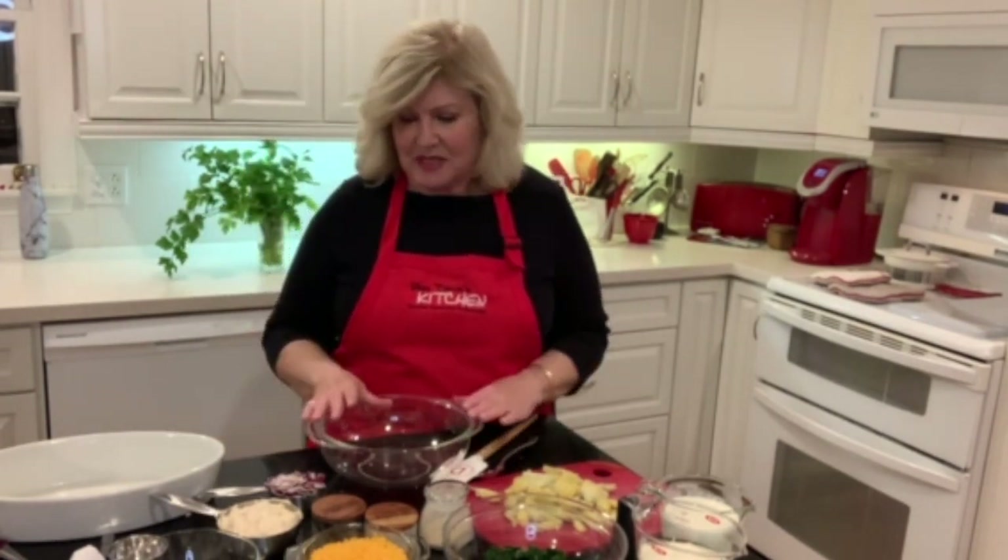Now this dip requires that you let it set in the refrigerator overnight. So we're going to make it tonight, then tomorrow I will bake it for you and show you how yummy it looks once you bake it.